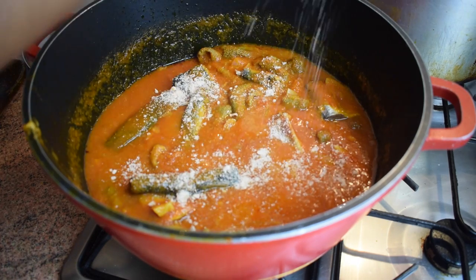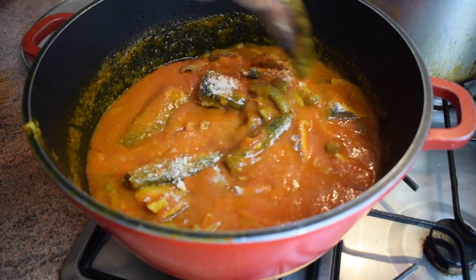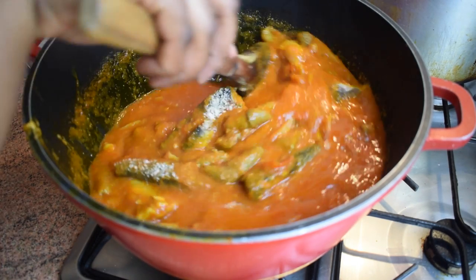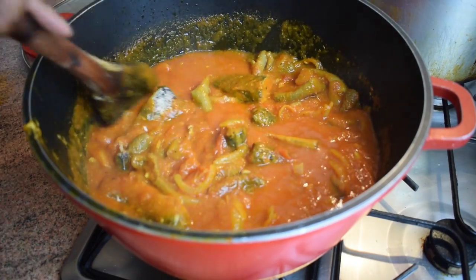I'm now adding a prawn stock cube. I might need a bit more later, but for now I'll add one, then another one. Stir and let it cook for another two to three minutes.